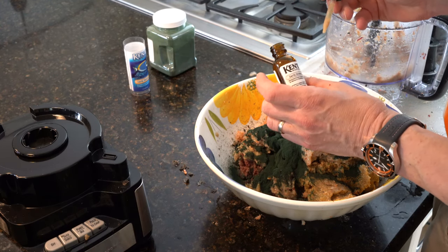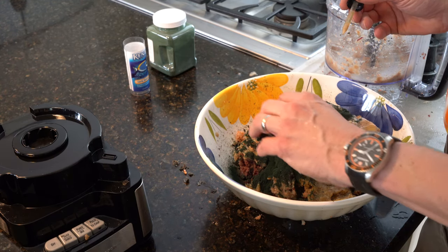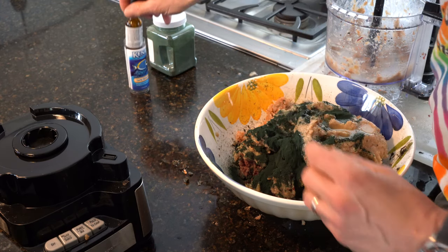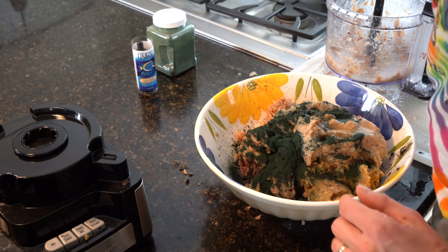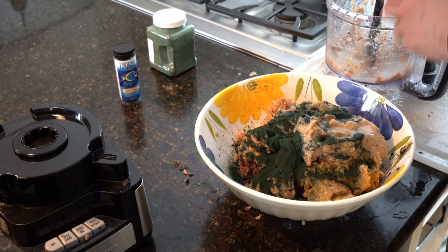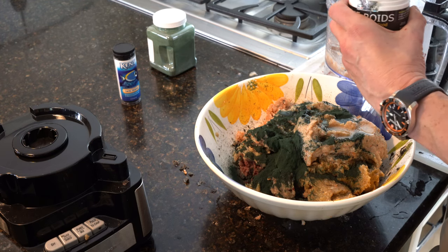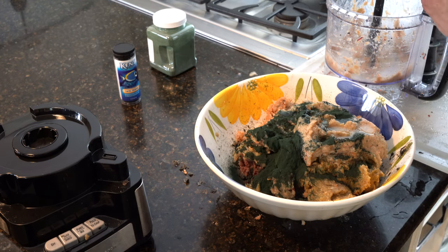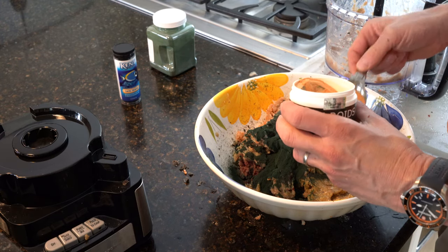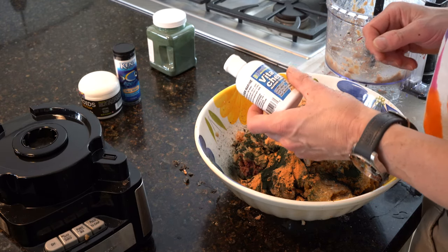Half a bottle of this Kent Garlic Extreme — and boy, you can smell it's very garlicky. Whoo! Good thing the wife is still asleep — what a mess. Now adding the Reef Roids, a tablespoon of that. And I'm going to do a whole bottle of the Vitachem.